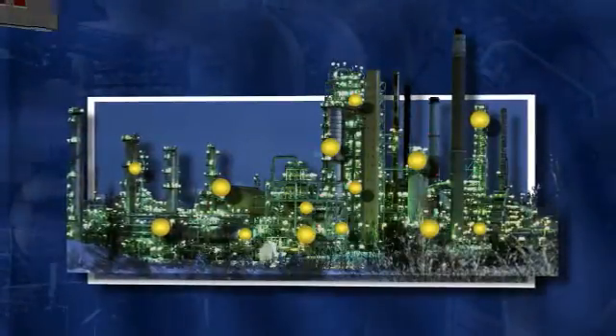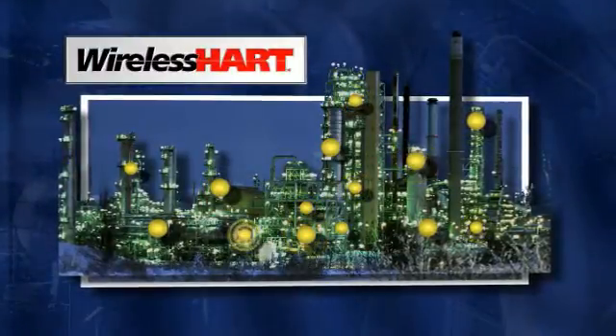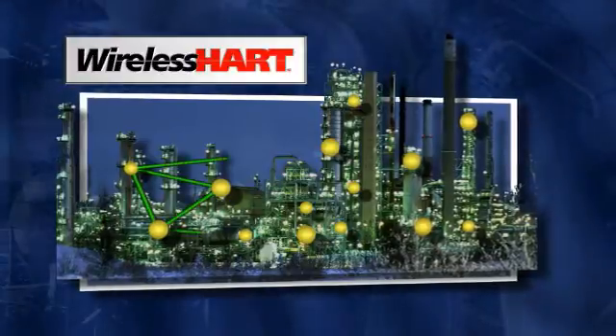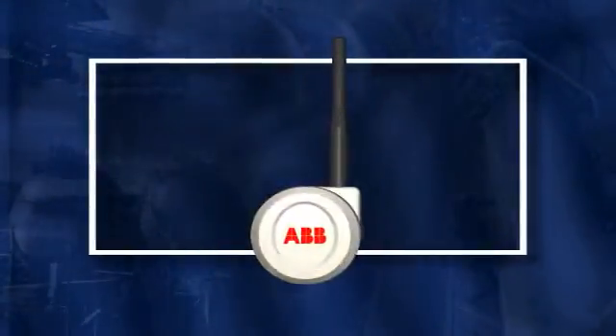That is until now. With the ratification of the wireless HART standard in 2007, we now have the key to unlock this stranded information and also allow installation of instruments at a very much lower cost. And this is the device at the heart of the transformation — ABB's wireless HART upgrade adapter.